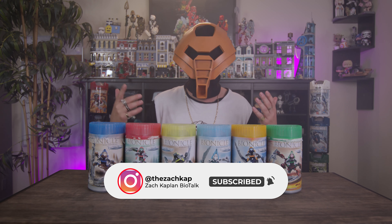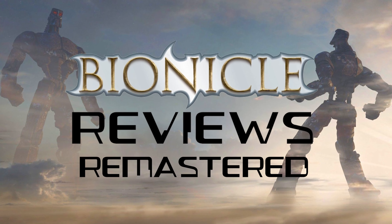What's up everyone, Zach Kaplan here, artist formerly known as Legomation Studio, bringing you Bionicle Reviews Remastered. It's been 6-7 years since I've done one of these. Things have changed — I've gone to film school — and we're stepping it up a notch. Check out my latest video about why I decided to start reviewing old sets again.